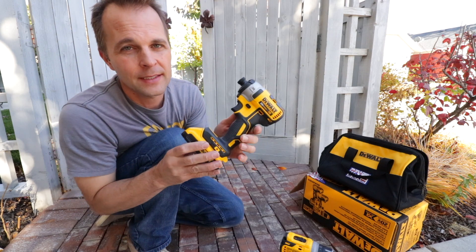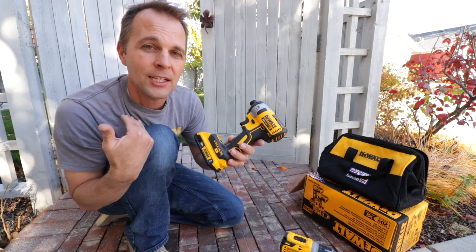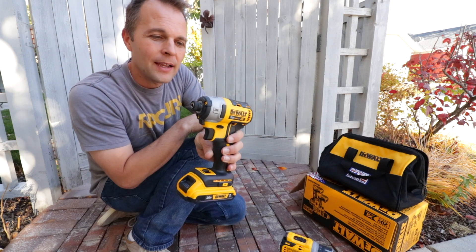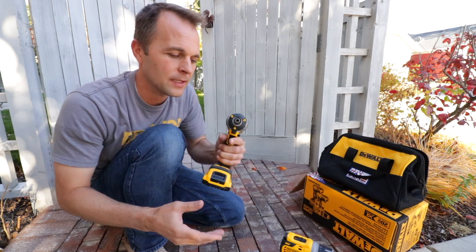What's funny about this one is a viewer was telling me how much they love theirs and how I should get one and how great it is. That was just, I don't know, earlier this summer. This is that exact model they were talking about — this is one of the things Lowe's sent.